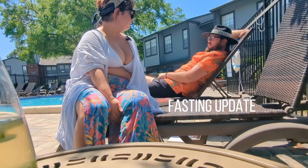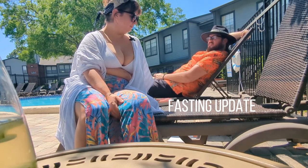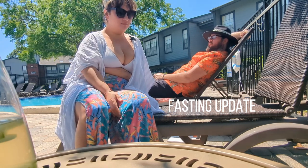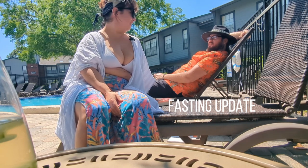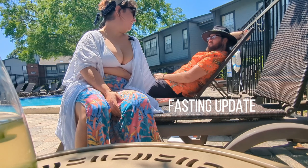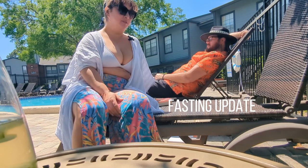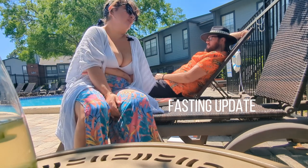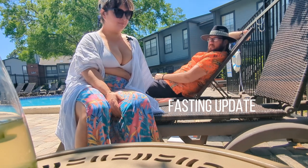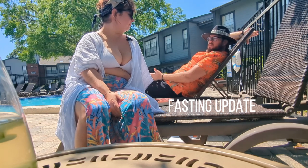I am currently in a fasted state. I started last night at 8 p.m. It was kind of tough because we had some dessert brought home from our Easter celebrations with the family. I really wanted the cookies and stuff but it was 8 p.m., so I said nope. I'm proud of him for doing that because I would have had just one more.